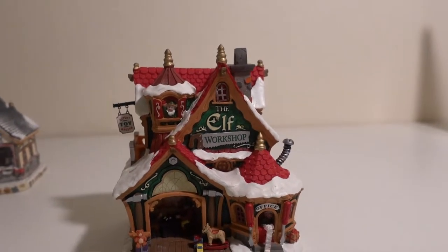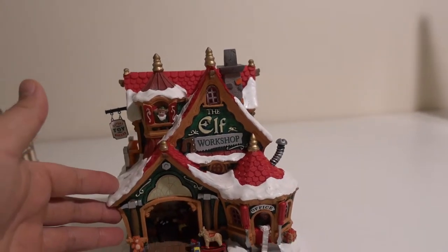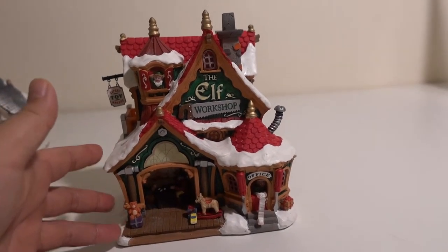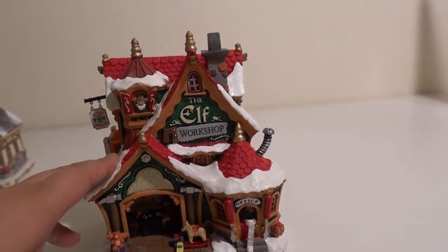Hi everyone, today we are going to review a little elf workshop from the LEMEX brand. This is a really good addition to the Christmas village that I have, and let's take a close look at this item.